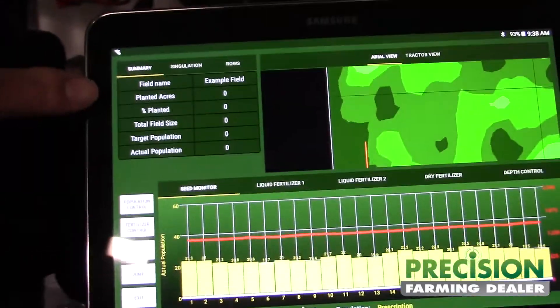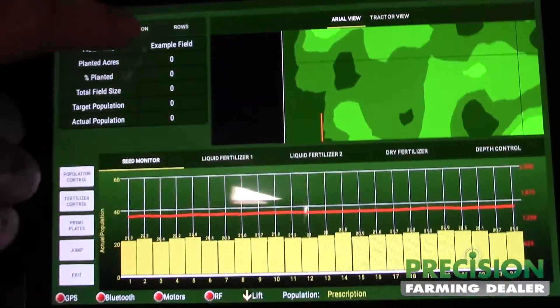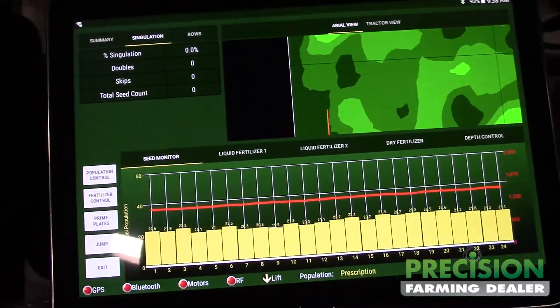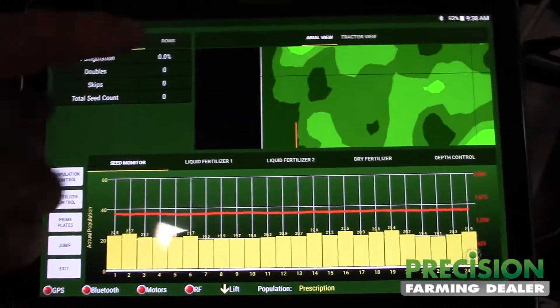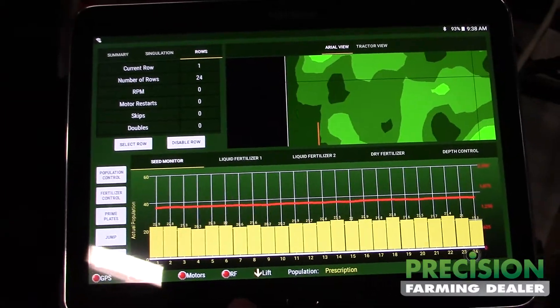Up here we have a summary when you're planting — it shows a field summary. If we touch here it gives us our skips, doubles, and singles.